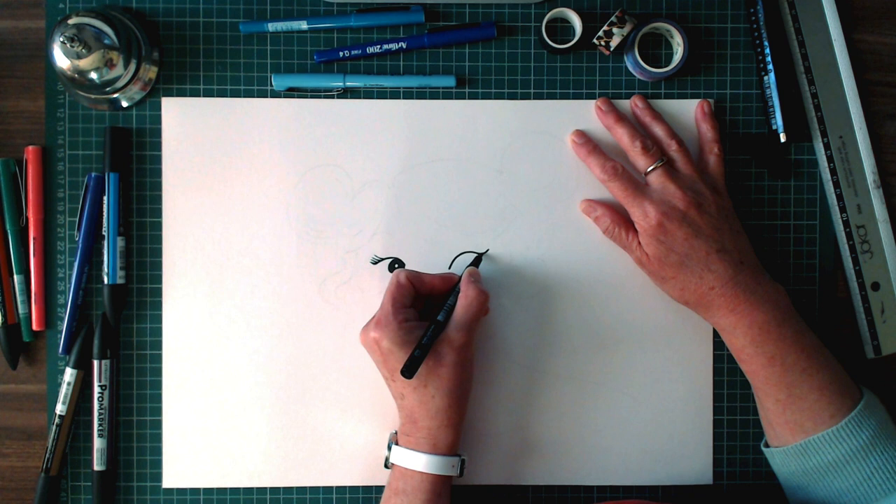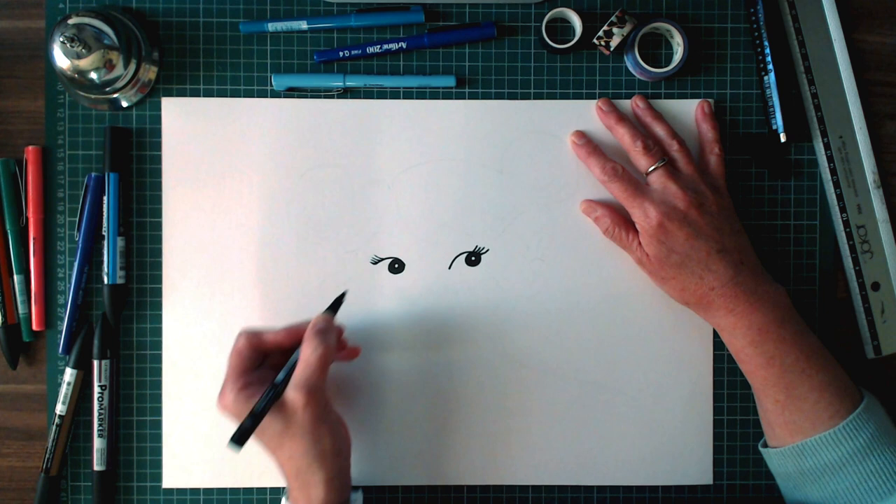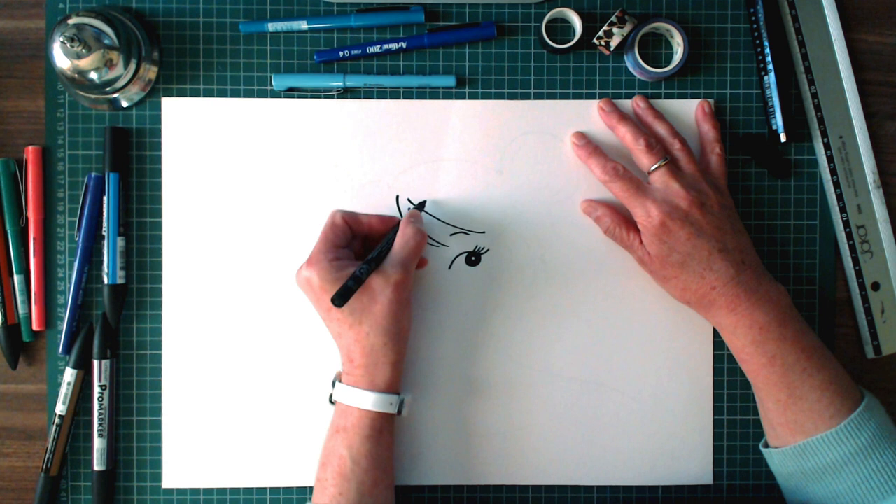She lives with her mum and her twin brother and sister, Alf and Maisie, and they live in a tall block of flats. She also lives with her little dog, McCluskey. Just putting the eyebrows in here.